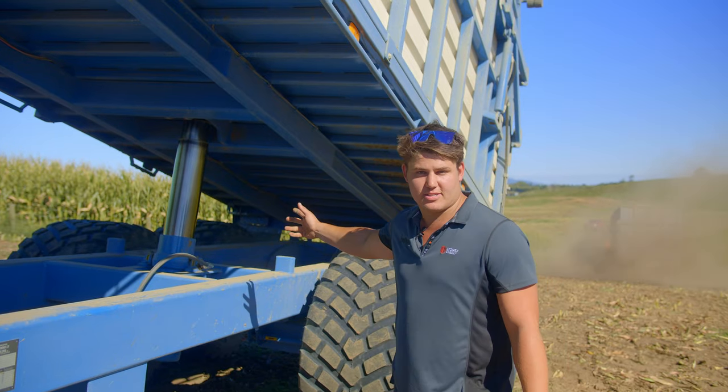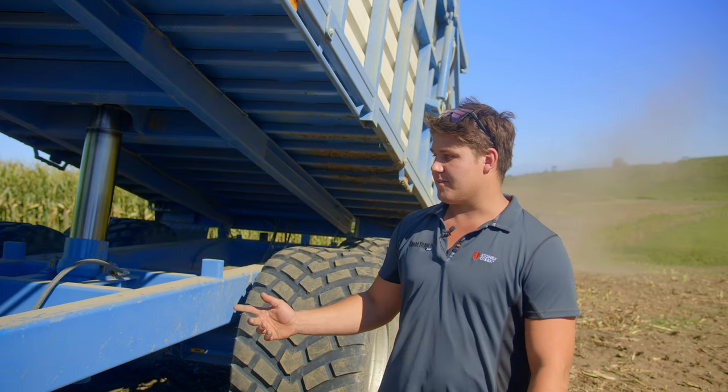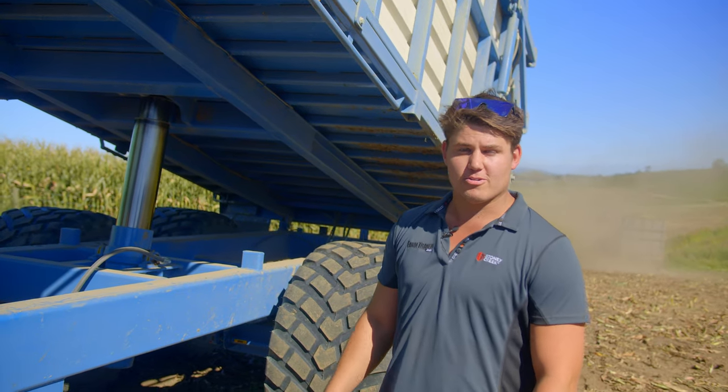This is the new 60-degree tipping ram supplied on these trailers. This is actually the fourth trailer for Philhawk Contracting out here in Hinawera.